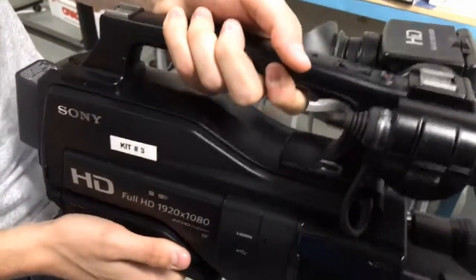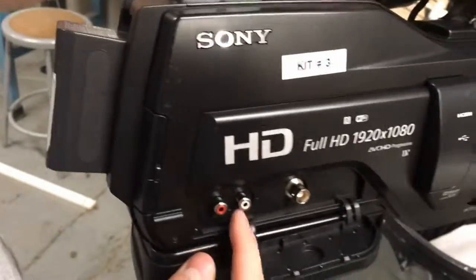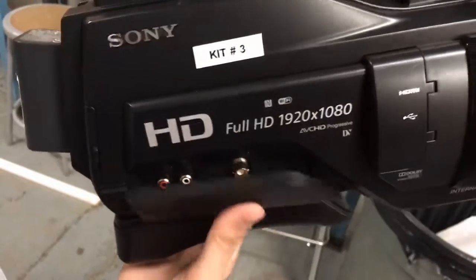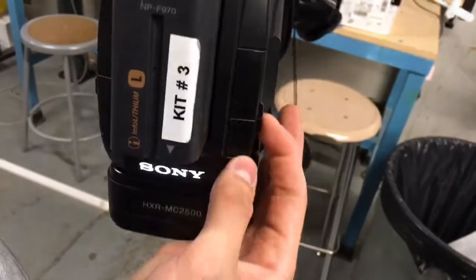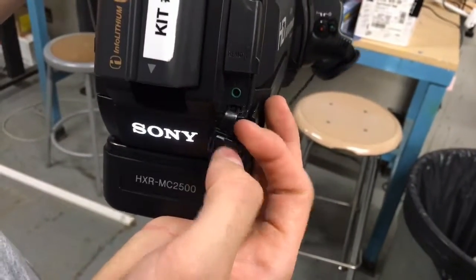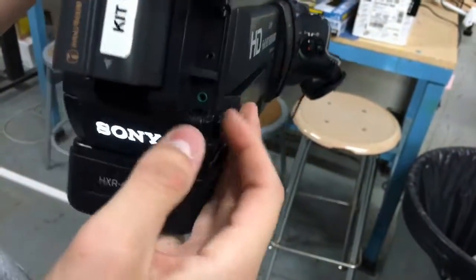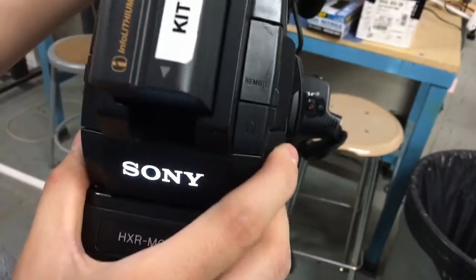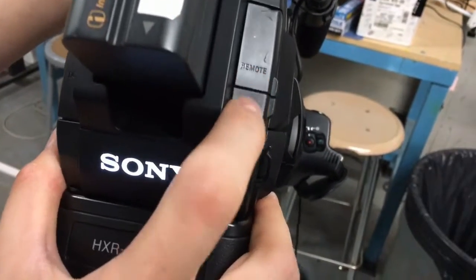On the side of the camera there is a little door that will have your AV audio and your video B and C connectors. On the back there's a headphone jack and a remote jack. The headphone jack is so that you can listen to any videos you've recorded on the camera to hear the audio, and the remote jack is for the remote and the stand itself.